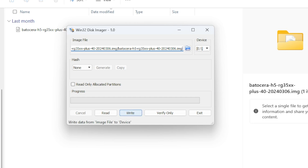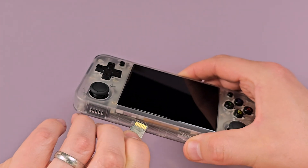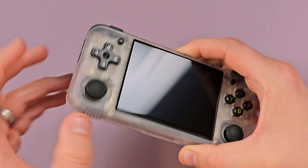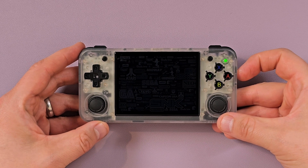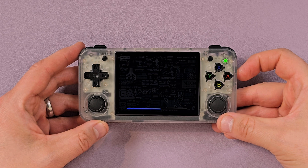I like Win32DiskImager because Balena Etcher will crash sometimes, and Win32 hasn't bit me in the butt yet. So you extract it onto a blank formatted SD card — I put it on this 128-gigabyte card. You put it into your handheld and then you power it on. You're going to see this little screen with all the systems you can play, and a bar will appear on the bottom. That means you haven't screwed it up too bad.